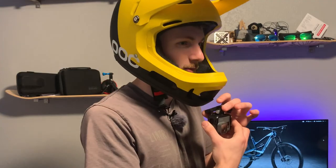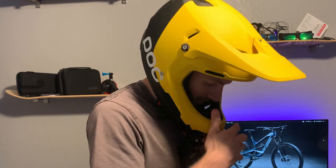How to mount a GoPro to your head. Your head rolls in the crash and then the helmet hits, and it can actually cause more injury.